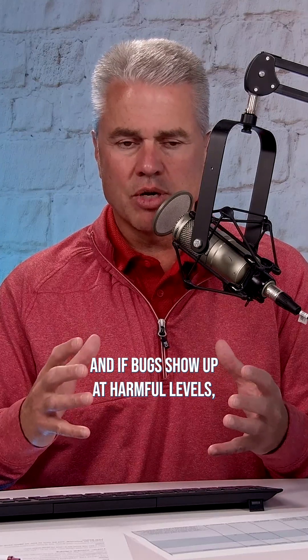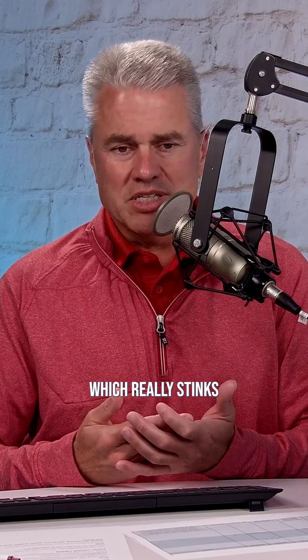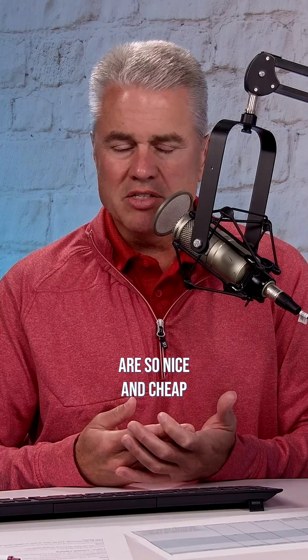And if bugs show up at harmful levels, you got to kill them. Unfortunately, what we're seeing with fall armyworms is resistance to pyrethroids, which really stinks because the pyrethroids are so nice and cheap — two bucks an acre. It's awesome.